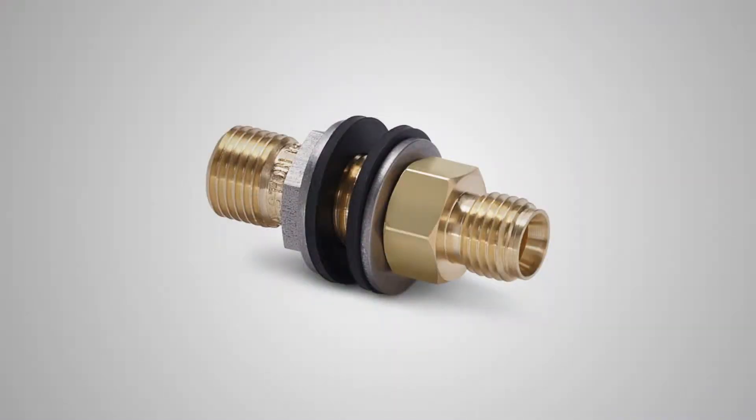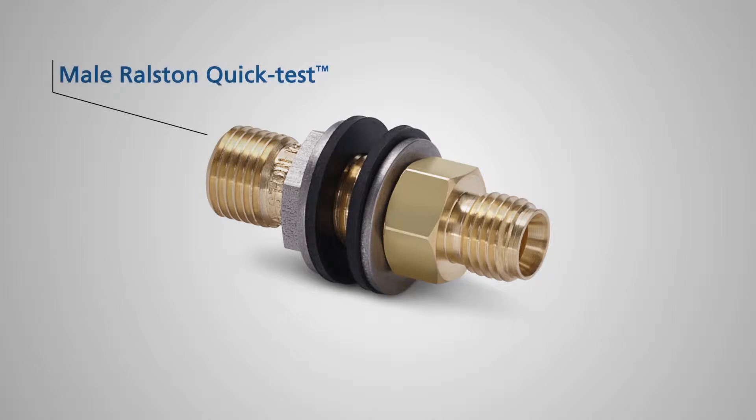I'm going to show you one of our Ralston Quick Test Bulk Head Adapters. This is the tube-fitting Ralston Quick Test Bulk Head Adapter. It has a male Quick Test connection on one side and a female tube-fitting connection on the other, with washers and gaskets to seal it against the panel.